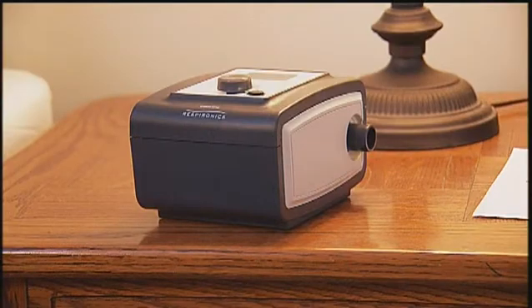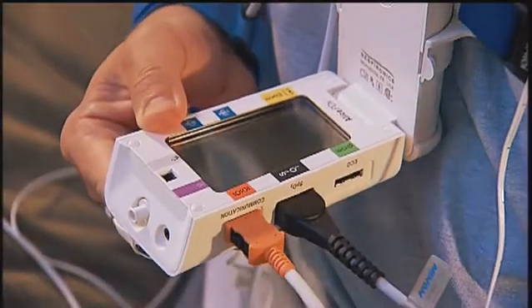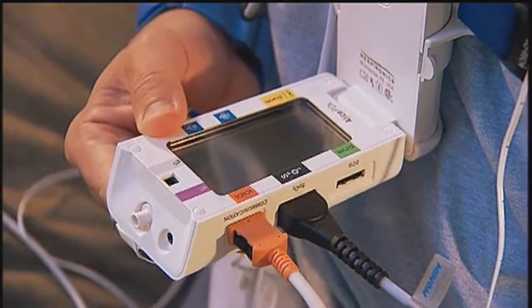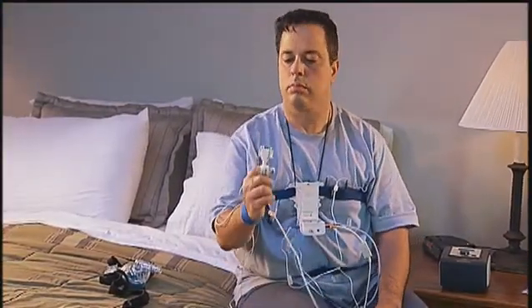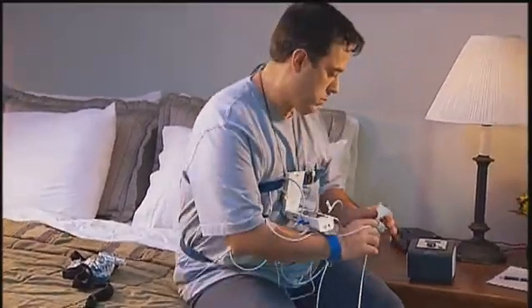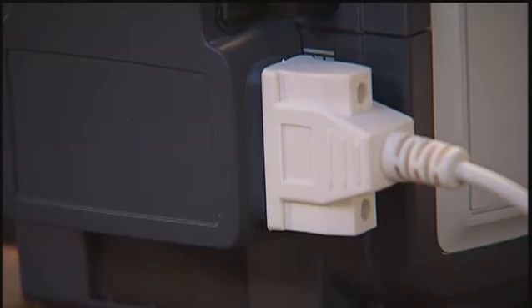If you are using a Philips Respironics therapy device that looks like the one shown here, connect the orange end of the therapy device cable to the port next to the orange color-coded area on the Alice PDX. On the other end of the cable, connect the white serial cable connection to the black connection port on the back of the therapy device. This will enable the Alice PDX to record data from your therapy device while you sleep.